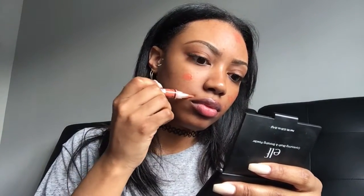I'm using the orange corrector just to cover up some dark spots that I have. I'm gonna blend that in with my finger, then go over that with LA Girl Pro Concealer in the color Fawn — that's my skin tone — to cover up the orange corrector. On a regular day I would just wear Fawn Concealer and that's it, without foundation.